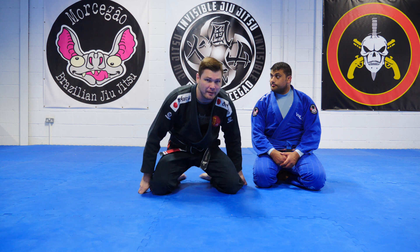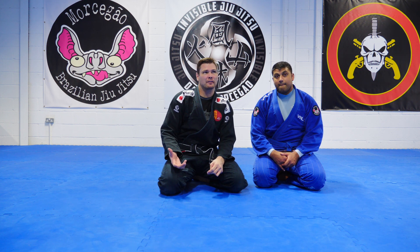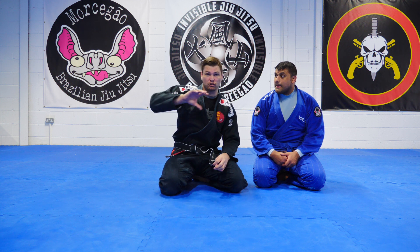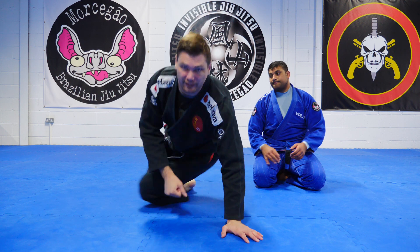This is a 'just the tip' and it's on the penknife principle — I call it the penknife principle. It's a counter to being stacked. It's stopping being stacked before the stack ever happens. It's very simple to explain.